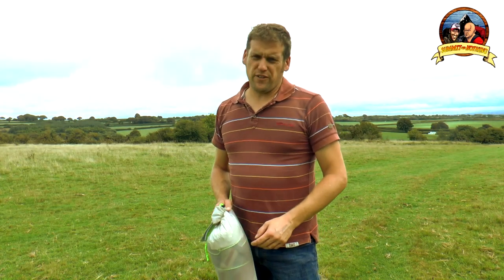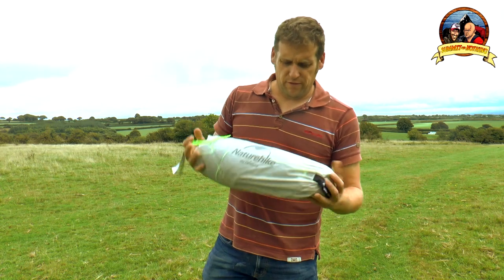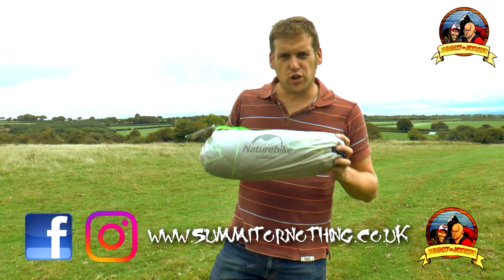Hi YouTube, Trev here, Summit or Nothing. I'm just going to make another little extra video here today with the Nature Hike Cloud Up 2.